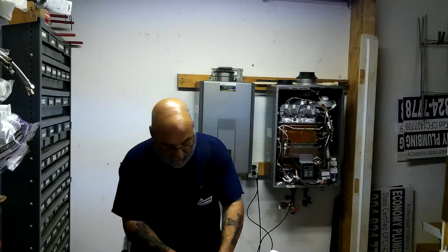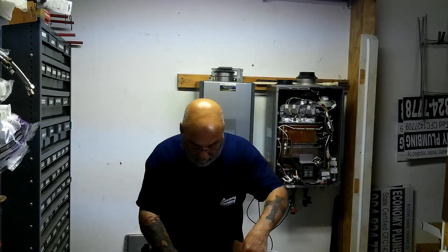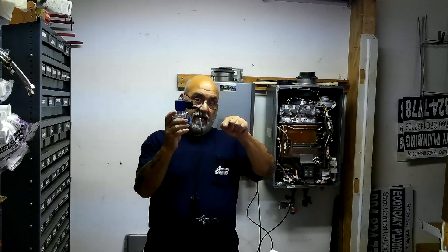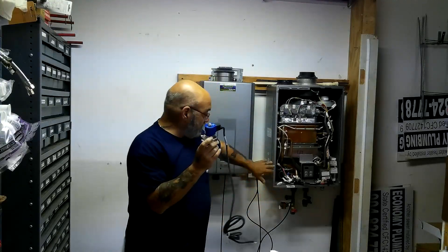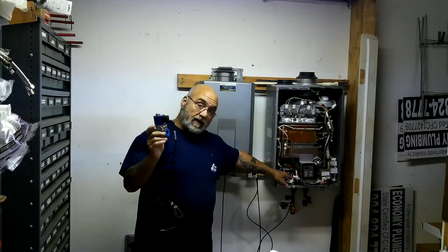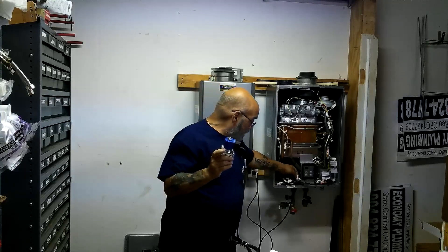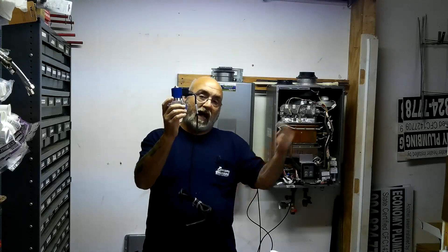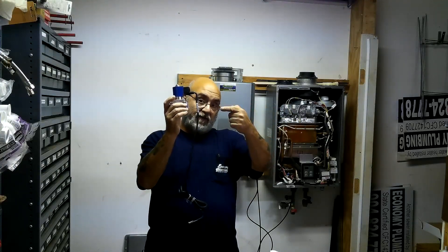And then you have this magnetic solenoid valve that's going to go on the cold water feed inlet. All of this gets wired into the tankless. For you techs out there, you've seen the pieces in here that say freeze protection. This gets wired in, and the hot water also gets wired in with a check valve.